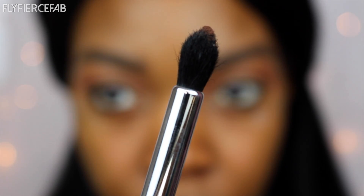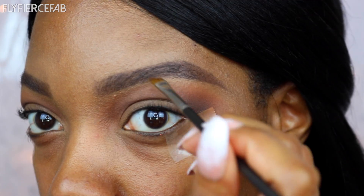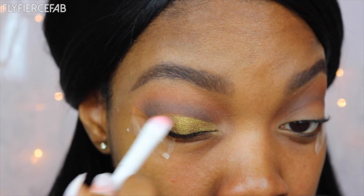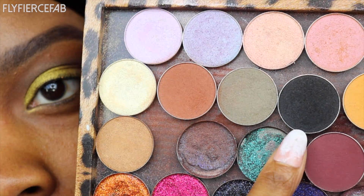Now I'm taking Cypress Umber, also from the Modern Renaissance Palette, and my Morphe M508. I'm placing that in my crease and in the outer V area. Let's fix that brow. Now I'm taking Telepathy Eyeshadow by Colourpop and I'm placing that all over my lid like so. I'm taking a little bit more Cypress Umber to help things blend better.